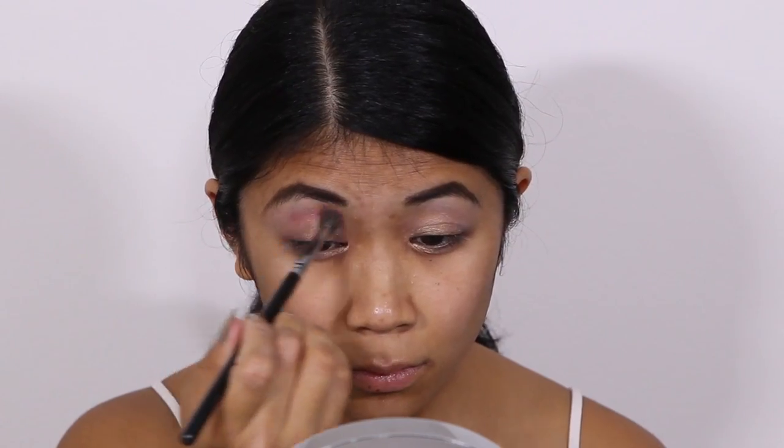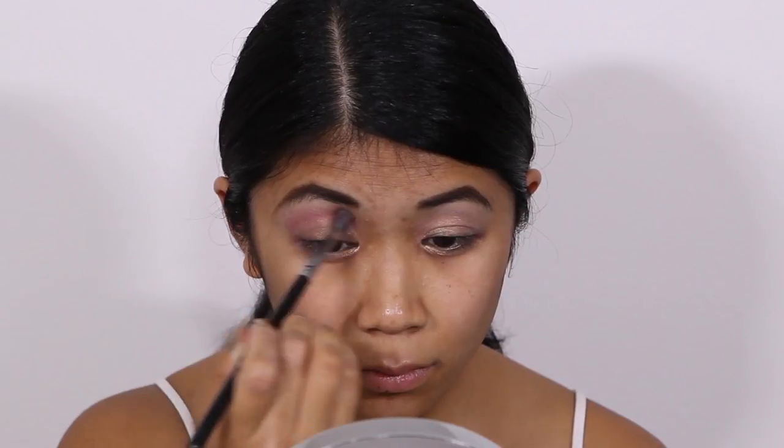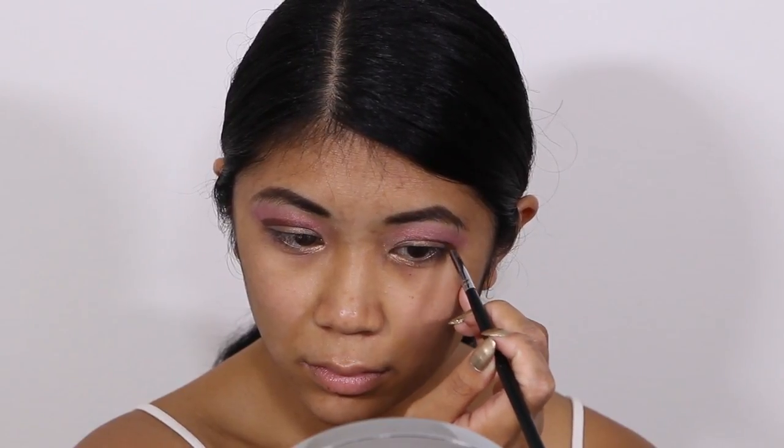Throughout my crease I'm going to apply MAC Rose pigment. To define my crease I'm using MAC Heritage Rouge pigment, which is a gorgeous cranberry color with a pearly finish.